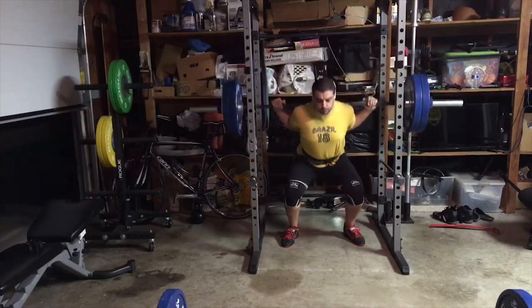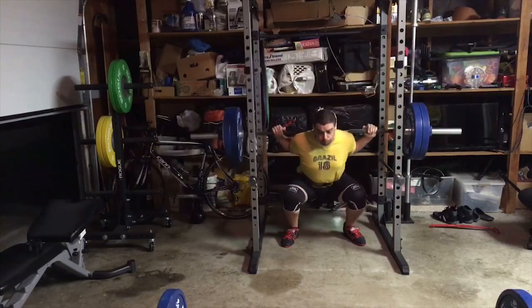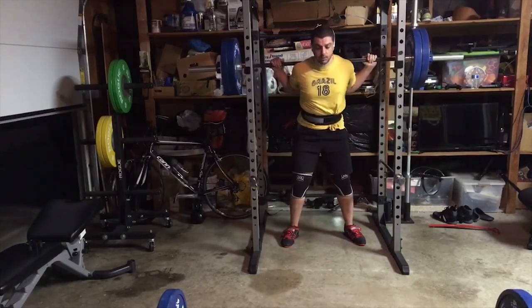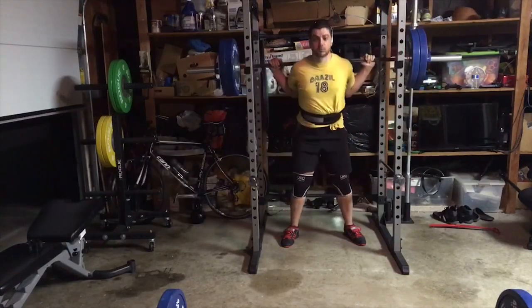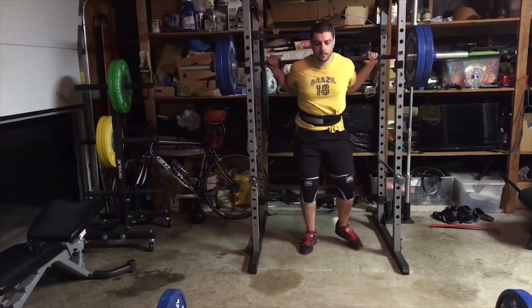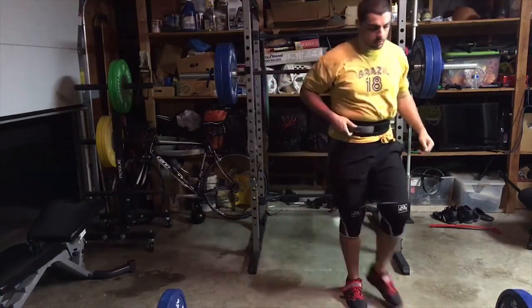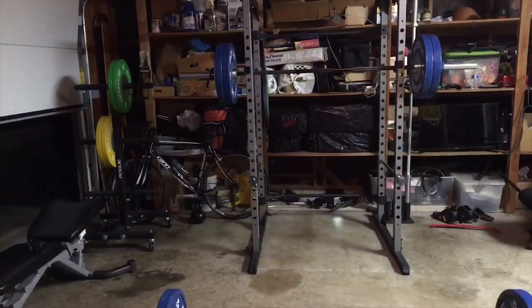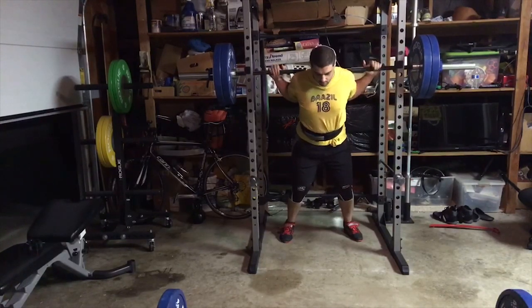Overall, the form looks really good. We talk about it a lot in many instances, in the squat in particular, and the bench a bit — tempo. Pacing and tempo. Now, you do often lift more weight when you're moving quickly. Often when you move down, you get some rebound out of the hole, you get some of that elasticity out of your muscles, and you can fire a little bit better. Plus, you're not being under load as long.